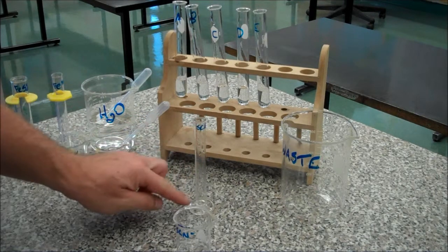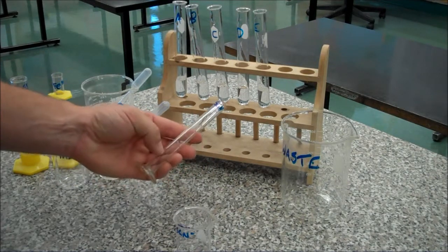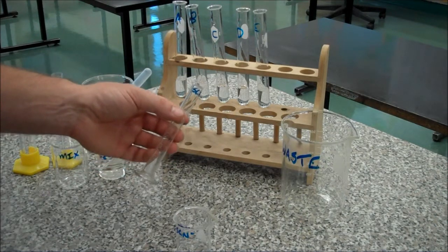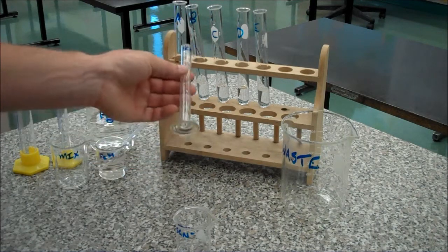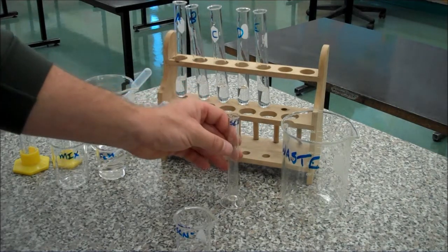The other thing that equilibrating the glassware does is it minimizes the amount of loss on transfer, because there were some drips or drops or whatever moisture from the equilibration step. So if you still have some after each 5ml transfer, well, you had some after the equilibration step as well, and so you've minimized the loss on transfer by equilibration.